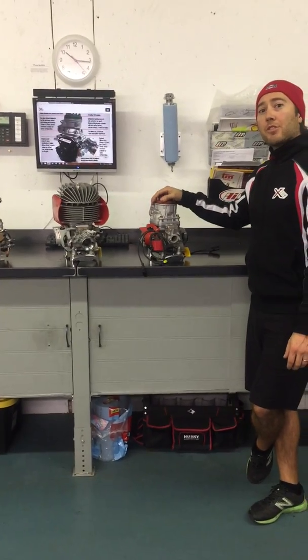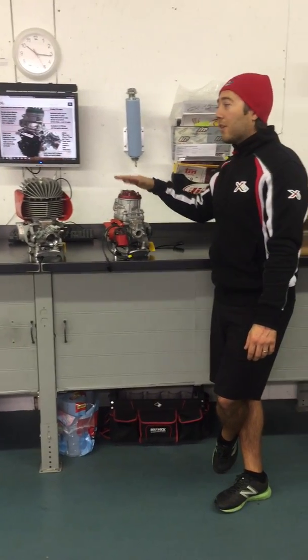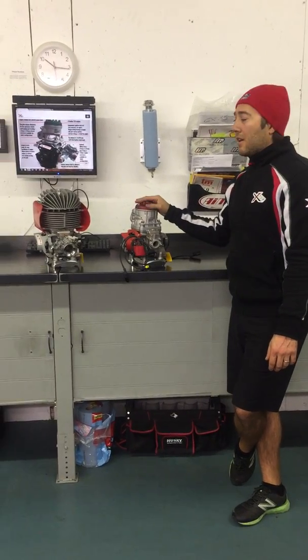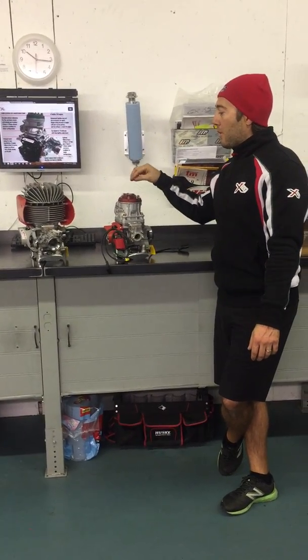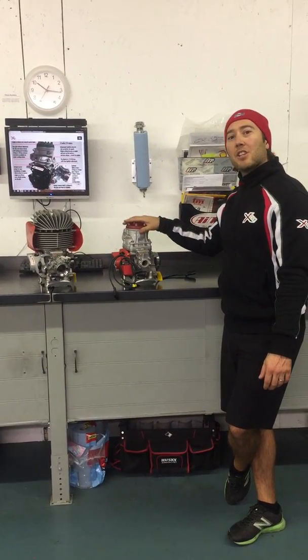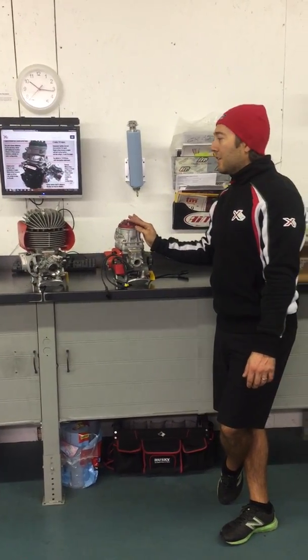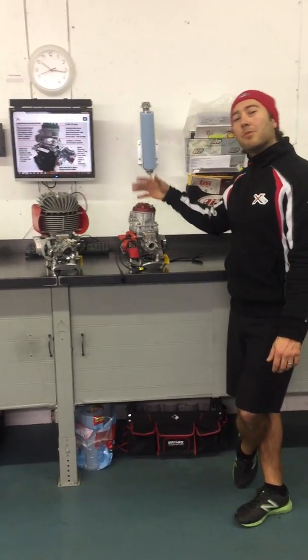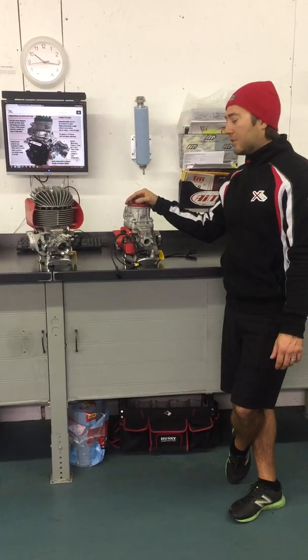So as you're watching this video, I'm sure that you're thinking: great, just what the market needs is another new engine. But X125 took a unique approach to this. And with the market changing and the demands of the market, there is the integration between air-cooled and water-cooled, really making it simple for the consumer to make the choice of what's best for them.